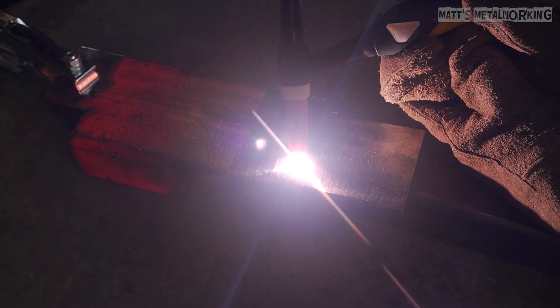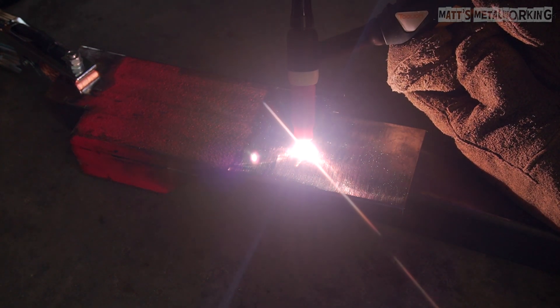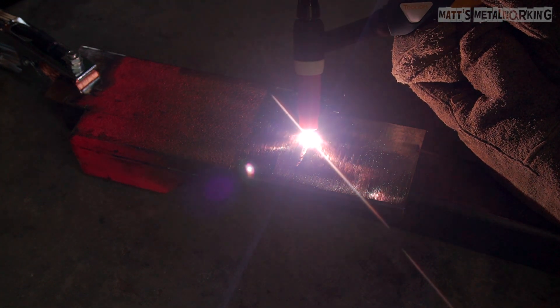A test with and without filler rod — the welder is very smooth to operate and very quiet despite the fan running in the background; no hearing protection is needed. As mentioned, this is a DC TIG so it's unable to weld aluminum — an AC option would be required for that. The DC TIG welder is used to weld mild steel, stainless steel, nickel alloys, copper, and titanium.